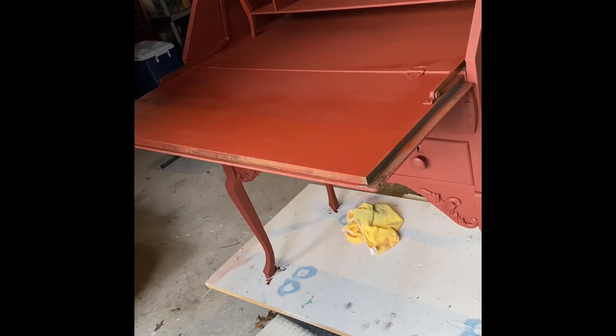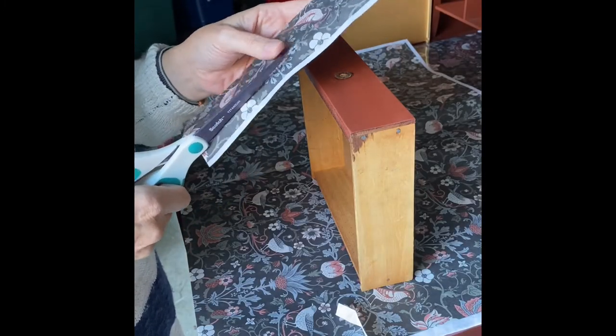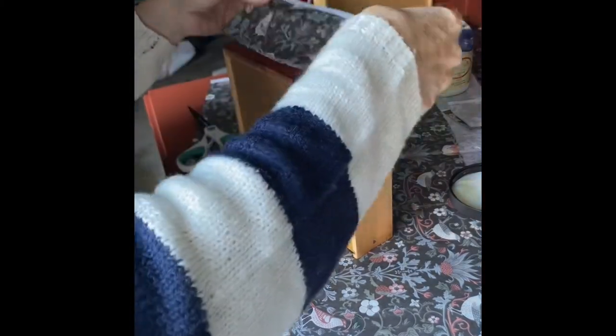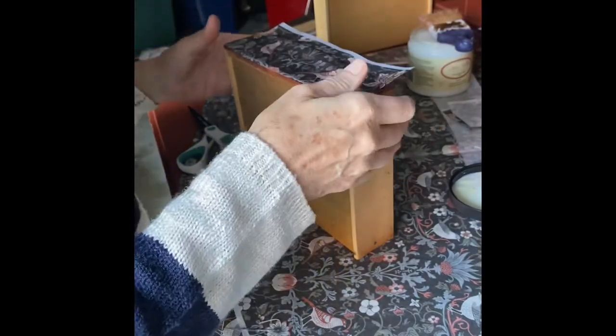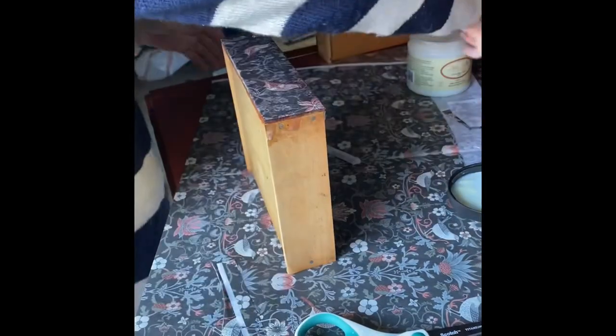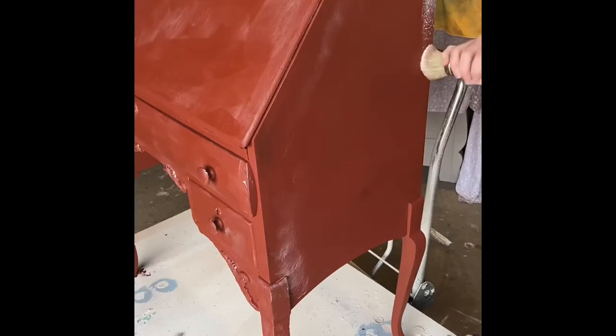After the paint has dried I can then go ahead and use my decoupage paper. The paint has to dry completely, and then I take my clear coat and add a coat of it onto the paint, apply the paper directly onto the clear coat to stick, and then add another coat of clear coat on top of the tissue. That creates a really solid, strong finish on the paper.